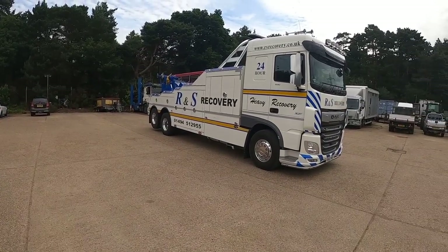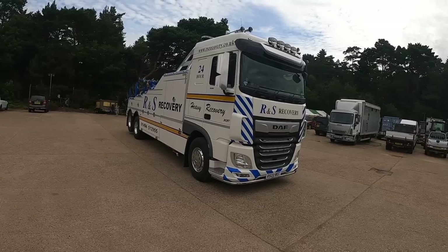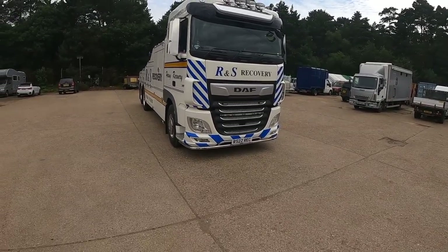Hi, it's Steve again. I've got a new truck to show you. I just picked it up yesterday. We've got RS-22 REC.